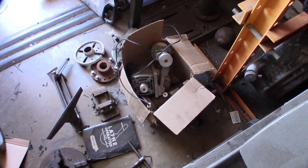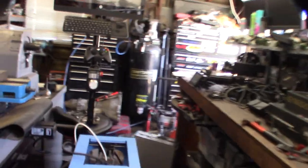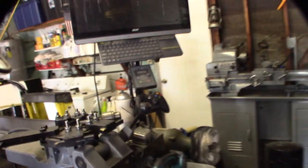Let me show you the lathe. I made some videos about restoring it. New to my channel — I restore machine tools and build them, just for my own personal hobby.